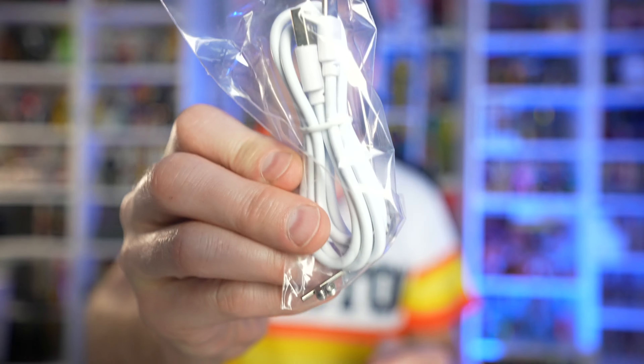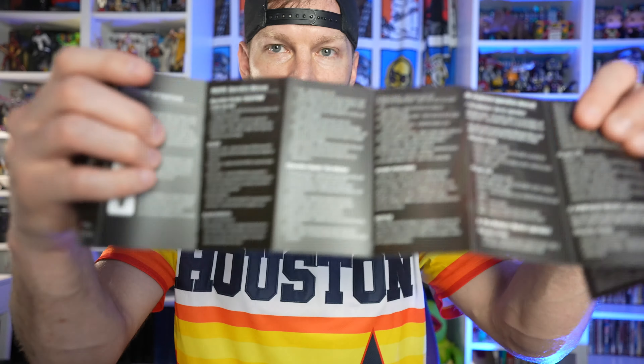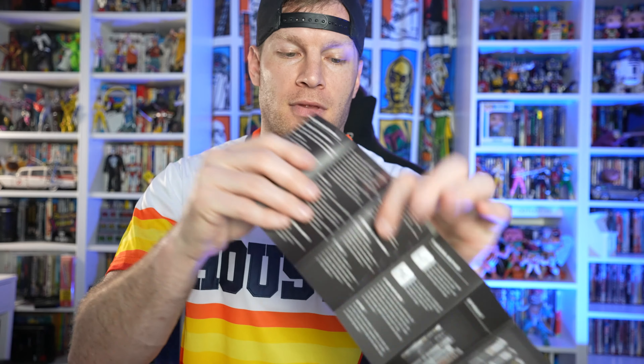You got your tool kit which comes with your USB-C charging cable, your Allen wrench, as well as your screws to attach the blade to the hilt. You have your user manual that shows you how to operate it. Some lightsabers have one button, some have two — this one has two, so definitely read that because it tells you how to operate everything.